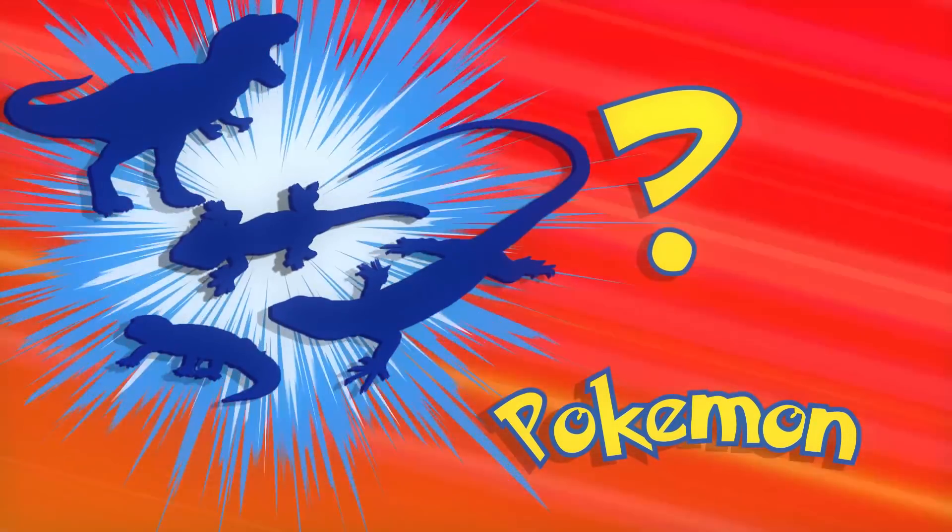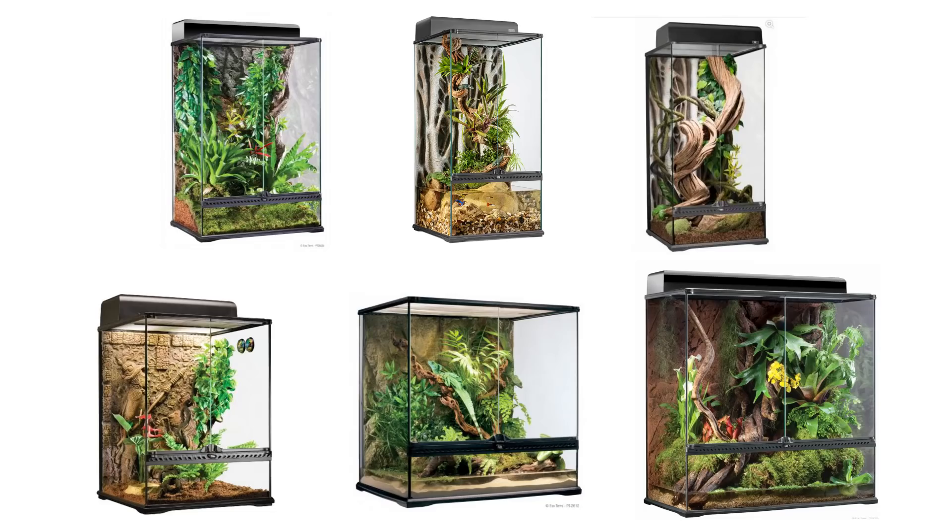Who's that Pokemon? It's Reptile. I'm essentially making some DIY ExoTerra type reptile enclosures.